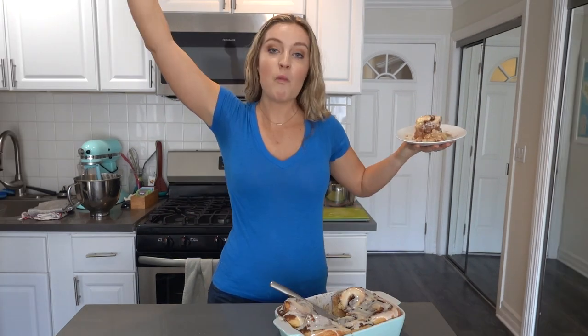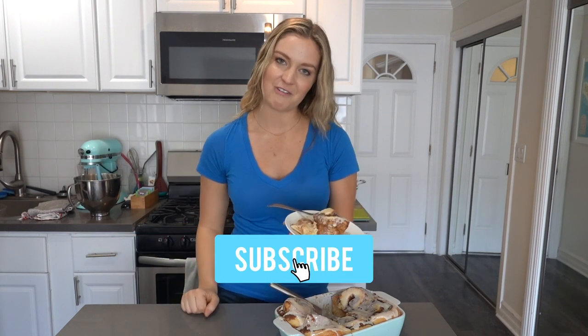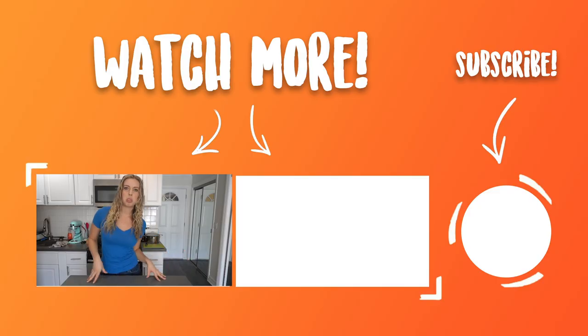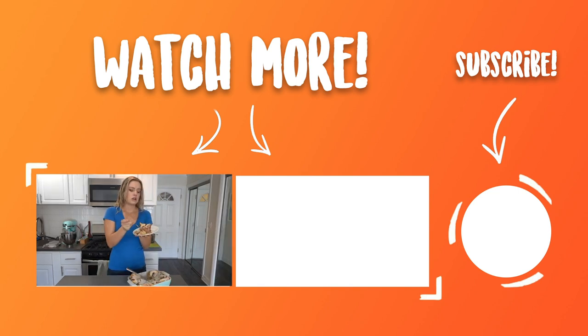Takeaways from this video: don't microwave the cinnamon rolls for four minutes. Follow the instructions and you'll be fine. And these cinnamon rolls are the best cinnamon rolls on the earth — that is a fact. I hope you liked this video. I certainly enjoyed making it. I wish I could ship you some of these cinnamon rolls because there's no way I'm going to be able to eat both pans by myself. If you liked this video, give it a thumbs up and please subscribe to my channel if you're not already. I hope you have an amazing day and we'll see you next week.